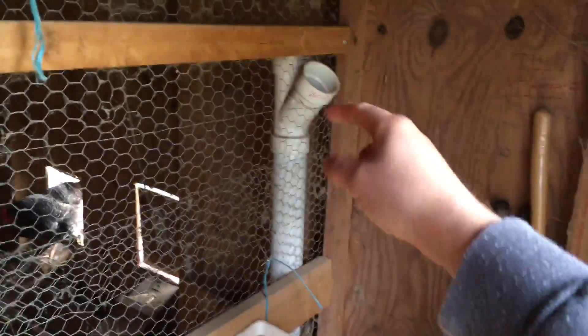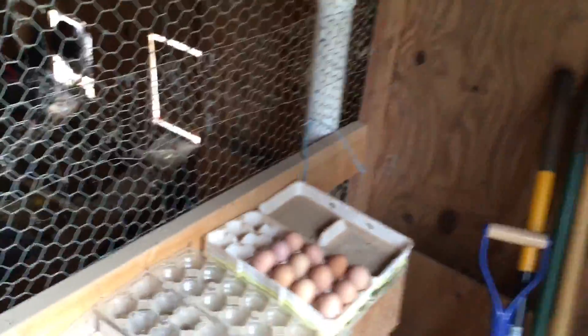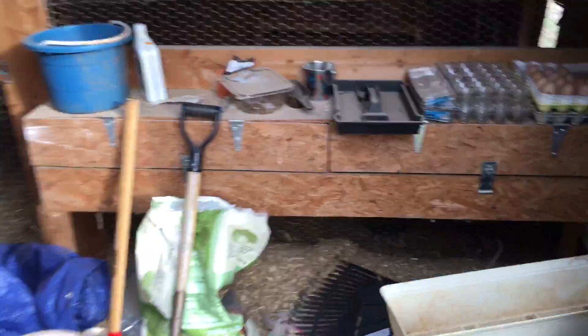That's their water bucket — I pour it in here and it goes down so they can drink right here. You pour the food down in this tube and it comes out the bottom through some more PVC pipe for them to eat out of. So that's pretty much the coop — very simple.